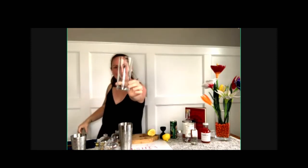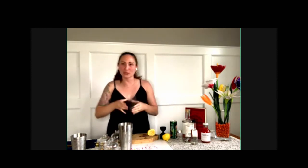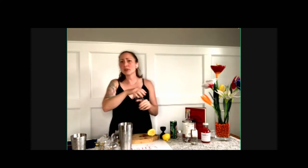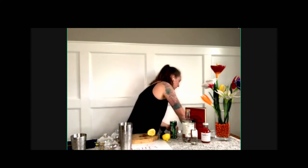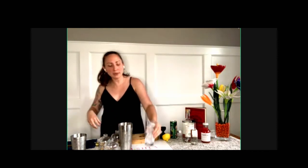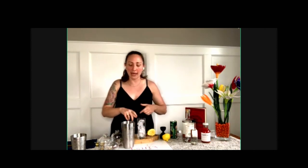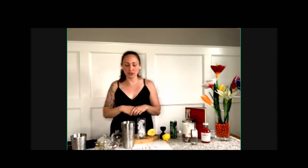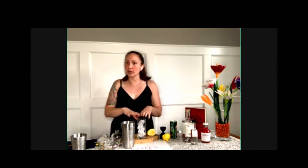If you have one of these glasses, this is called a Collins glass — this is what this drink was made to be put in. It's a tall cylinder. If you don't have that, it doesn't matter; put it in any glass that you can put ice in and drink out of. We're going to fill this glass up with ice to the top. The reason we don't just dump what we made with the ice that's in that tin into this glass is that ice has already been used up. We've shaken it, we've broken it down — it's lost a lot of surface area, which means it'll melt a lot faster. We've cooled our drink, but we don't want to water it down too much. So the bigger the ice we can put in our glass, the better.